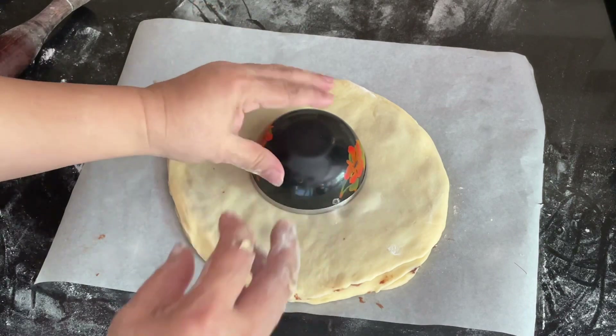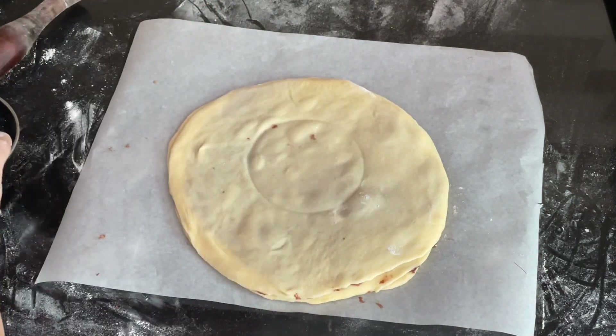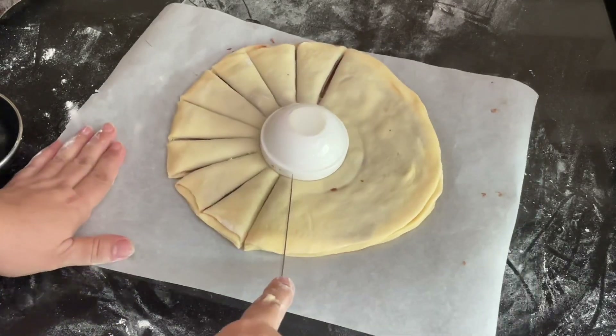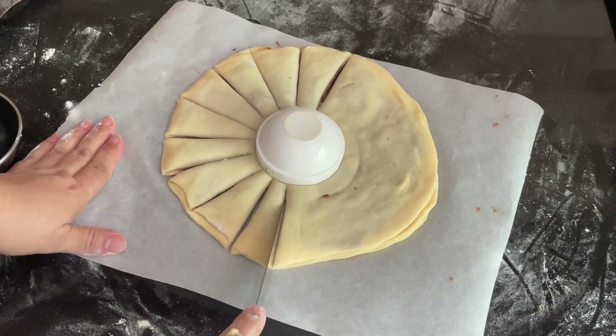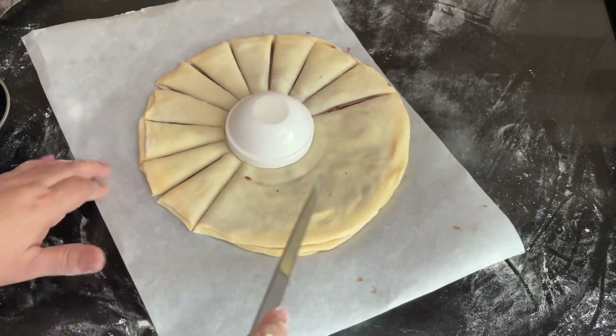Now place a small bowl in the center of the layered stack to use as a guide. We will put cuts on the sides with the help of a sharp knife, making the cuts from the edge of the bowl all the way to the outside edge on all sides — these will become the petals.